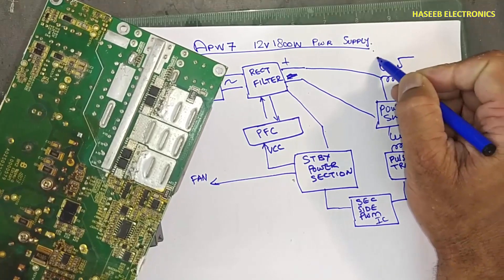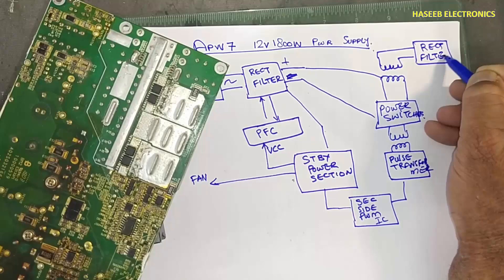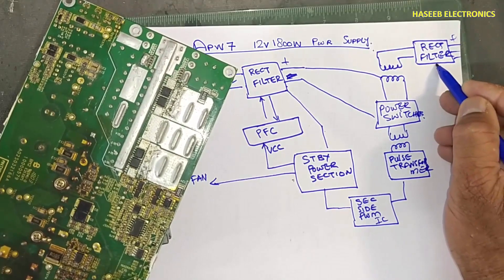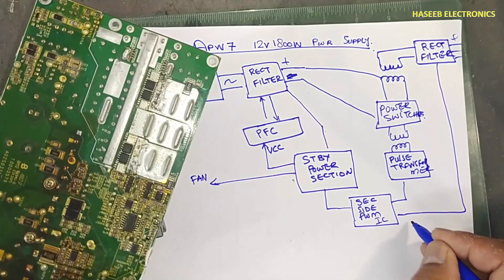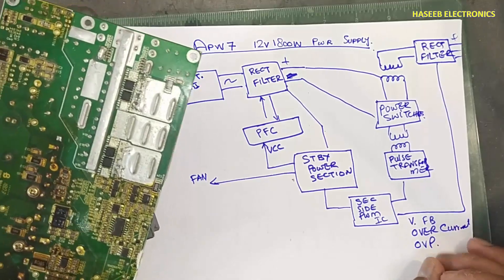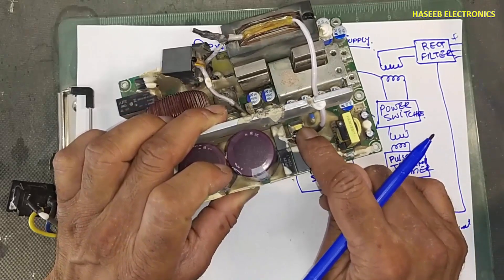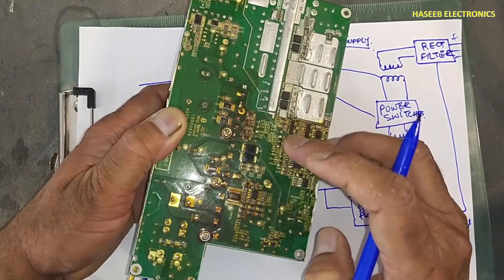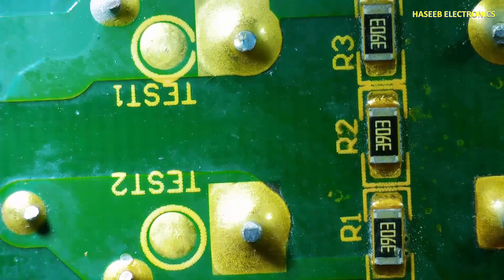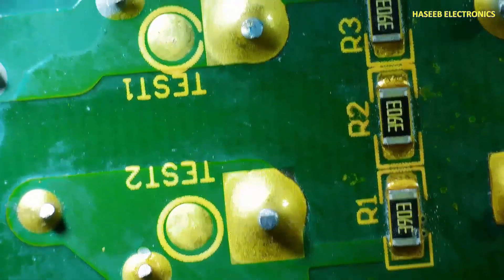In the output stage we have a synchronous rectifier, rectifier and filter. Positive and negative voltages will reach here and provide output. These voltages feed back as voltage feedback, over-current protection, and over-voltage protection. OCP and OVP — over-voltage protection is on the primary side via this current transformer CT. Voltage feedback is sensed here.